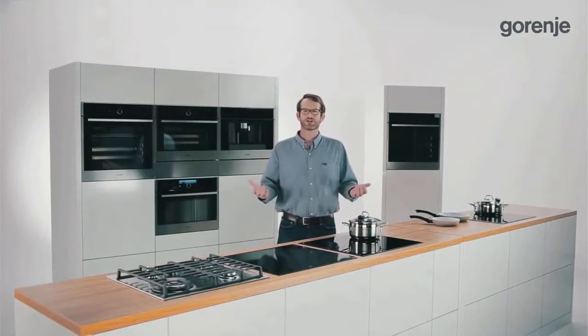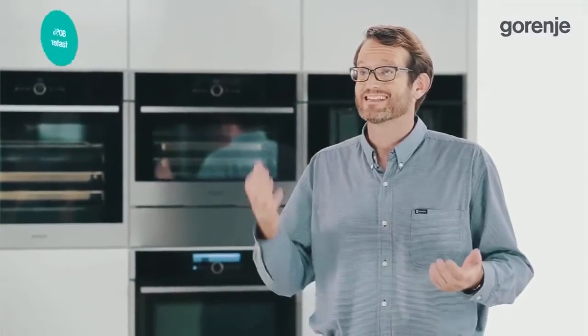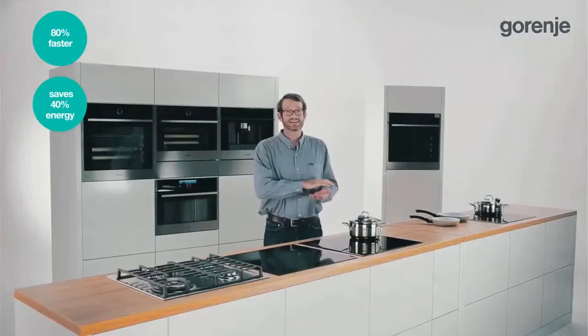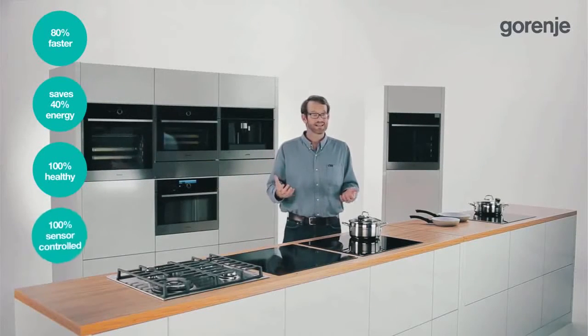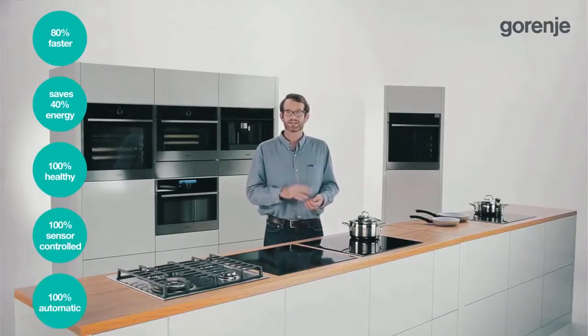Why should consumers decide to buy an IQCook hob? The main reasons are that it is 80% faster, saves 40% of energy, prepares 100% healthy meals, is 100% sensor controlled, and provides 100% automatic cooking.